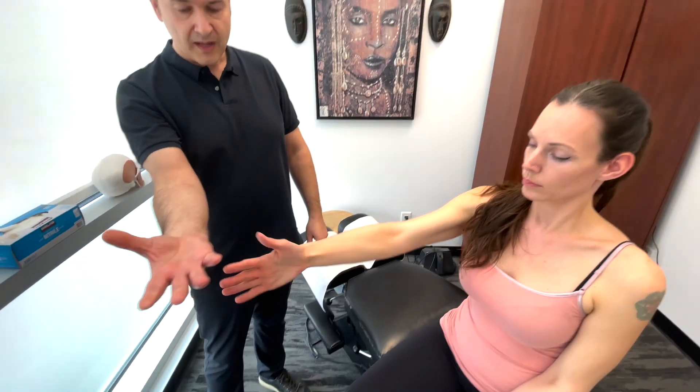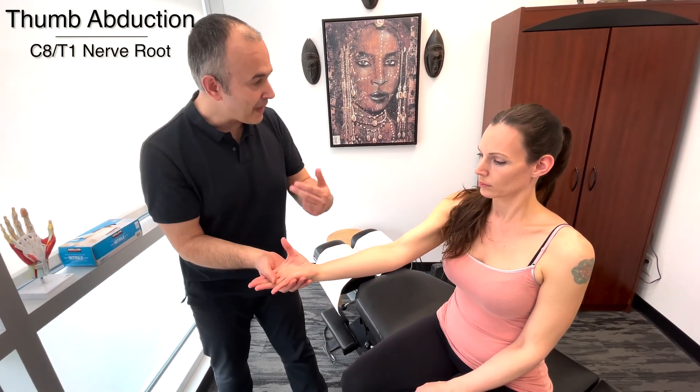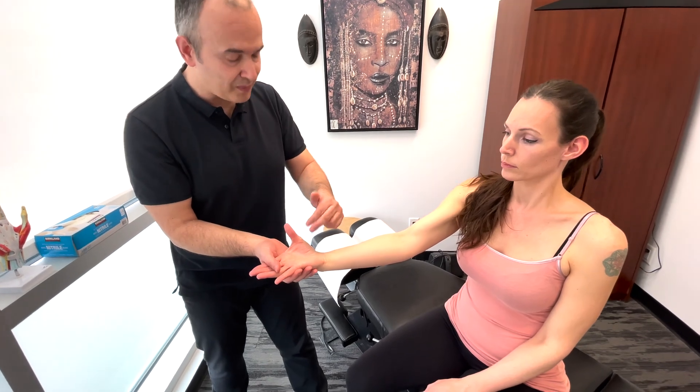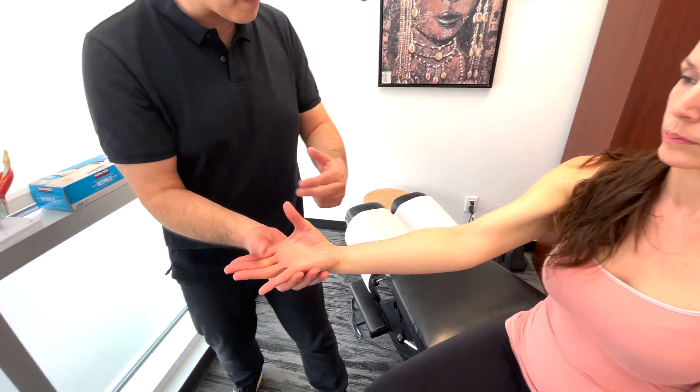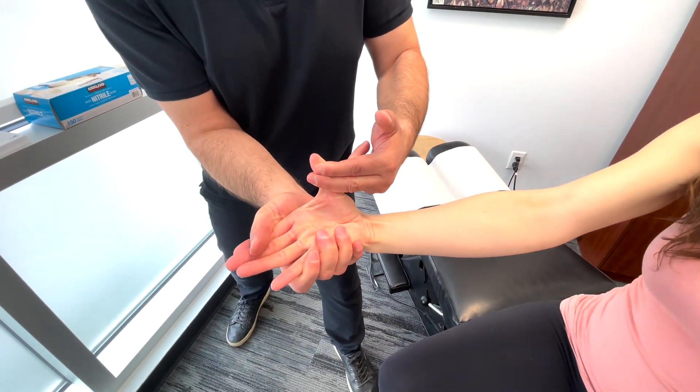Now turn your hand over and try to point your thumb straight up to the ceiling. Good. So this is going to test thumb abduction. This would be C8, T1. I'm going to try to pull your thumb back, so you resist. Very good.